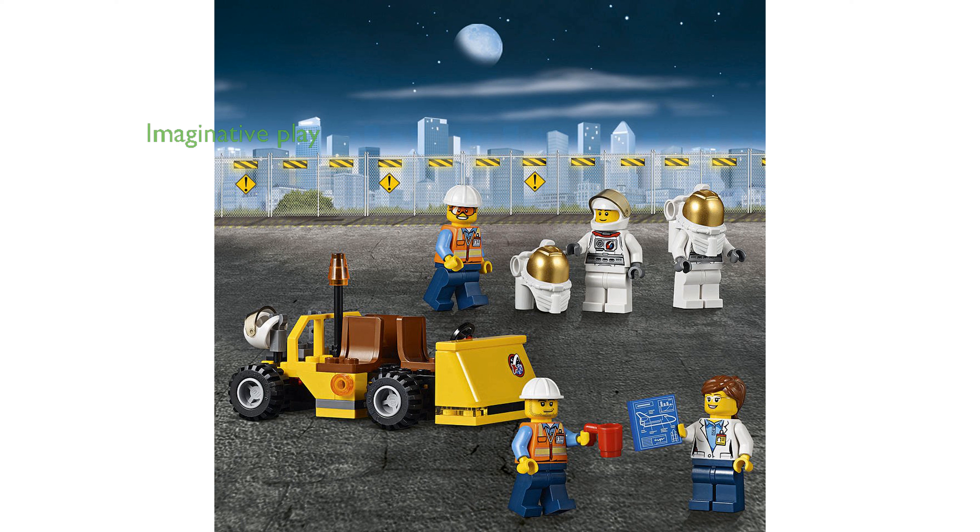Children can engage in imaginative play by loading the satellite into the shuttle's cargo bay and preparing it for orbit. The various accessories, such as helmets and tools, enhance the authenticity and fun of the space mission adventure.